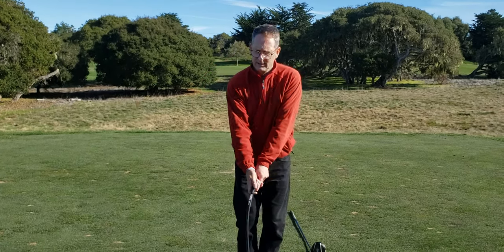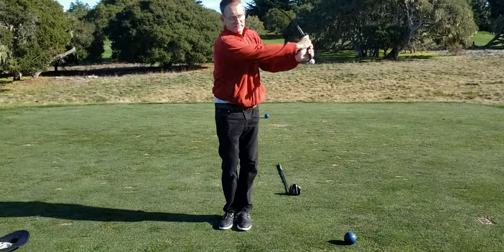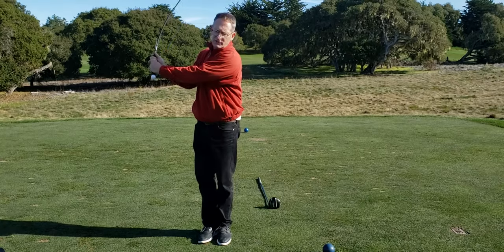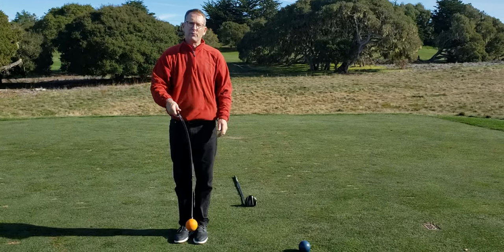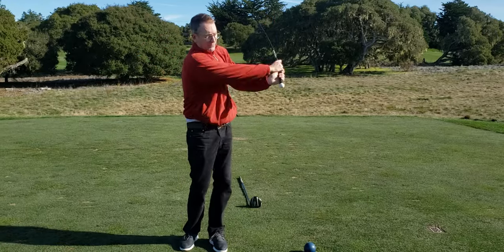The other swing is basically practicing this — what that's doing is teaching you to get the shaft to feel like it's doing that. You're literally throwing. That's what I like about this training tool: it's going to help you feel those sensations.